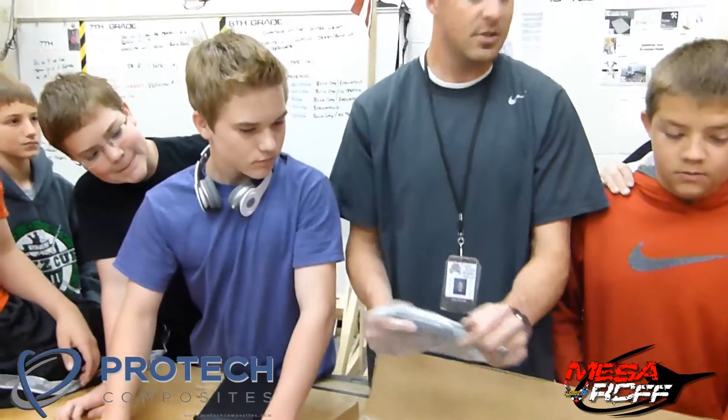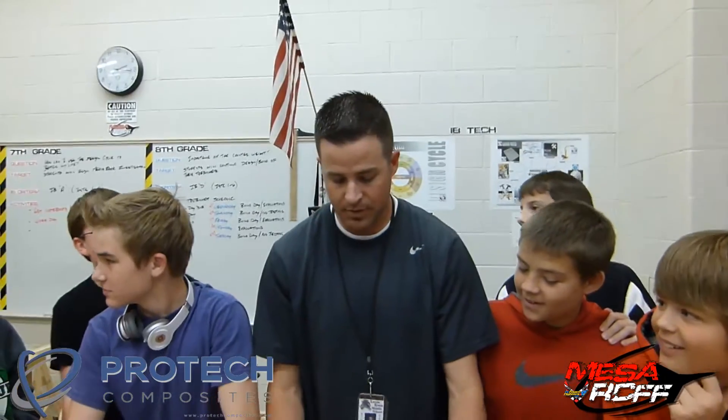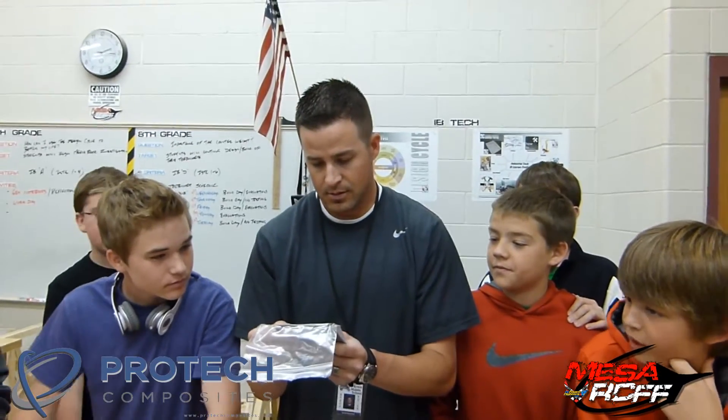You know what we're going to be using all these samples for? Motor mounts, control horns. For the most part, motor mounts — the thick one we could maybe use for stabilizing. We could use it for stabilizing, like a boat. We could make a boat — that'd be cool.